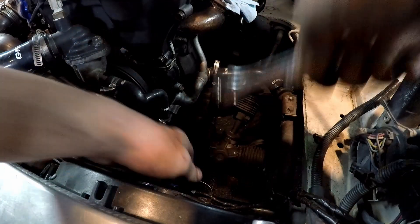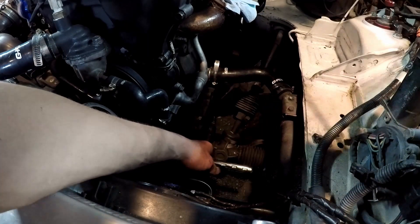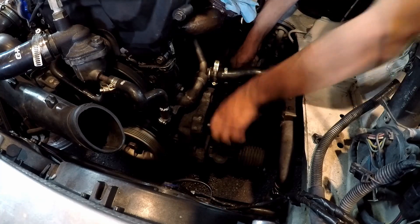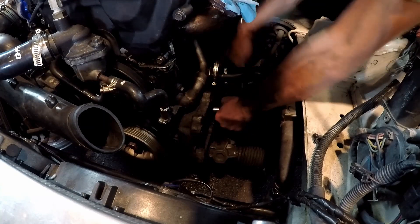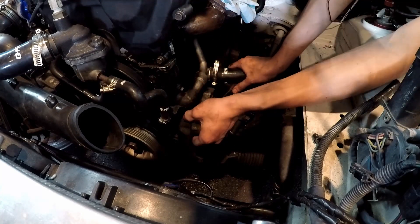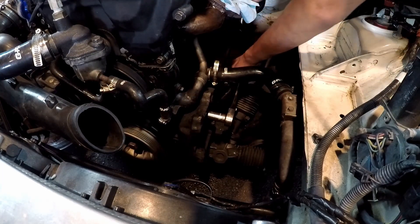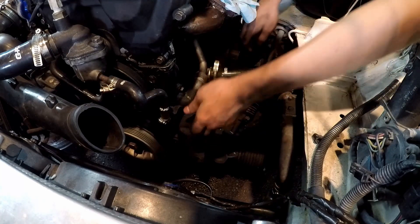Now we're going to take off this front bracket. This front bolt is a 12mm. We do either have to replace that one or put a bolt back in there so oil doesn't leak out of our engine. Now that that front bolt is removed we're going to take out these two 14mm. We have all the bolts out so this front plate should just come out.